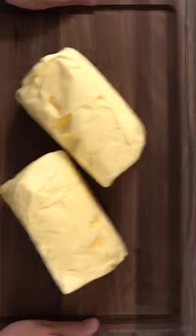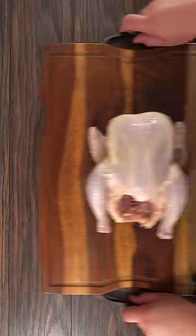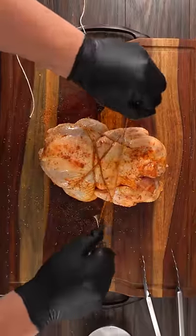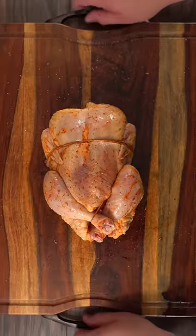I decided to boil a whole chicken in butter, because we all know one thing: butter makes everything better. The first thing I needed to do was prepare the chicken, so I seasoned it with salt and some barbecue rub. Then I trussed it with some butcher's twine and let the whole thing dry brine overnight.